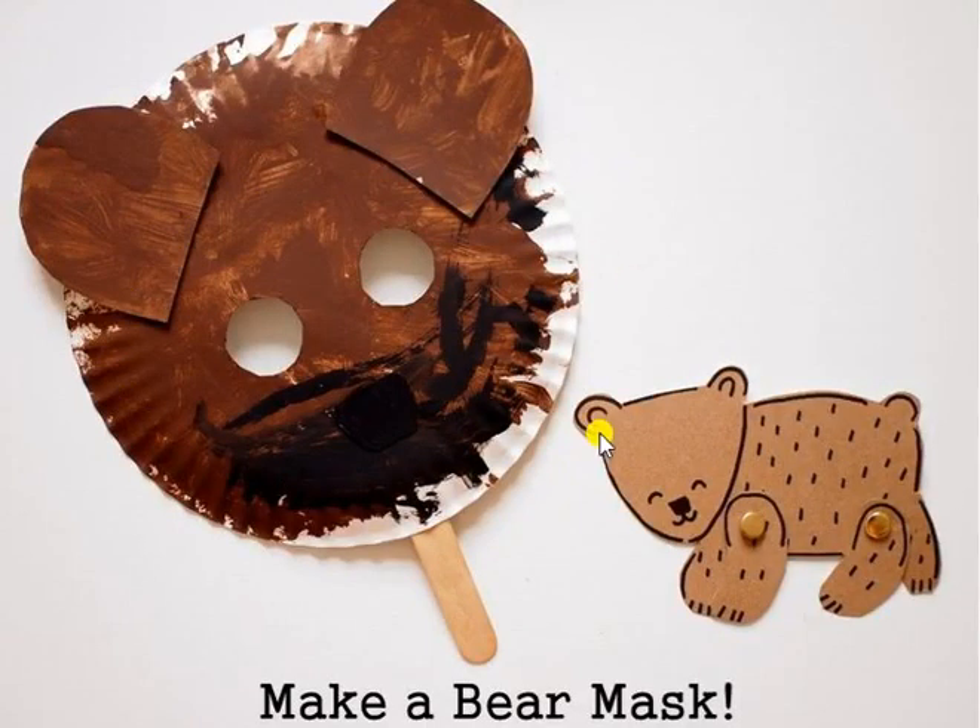Here's a bear mask to go with our story today. It's made from a simple paper plate, and then there were two ears that were cut out from another piece of cardstock or paper.